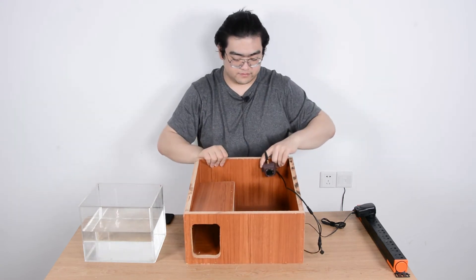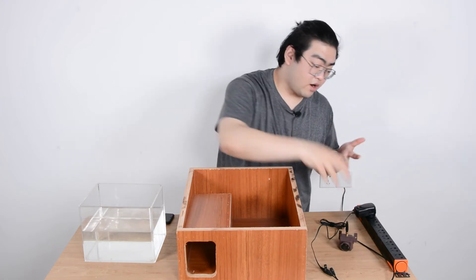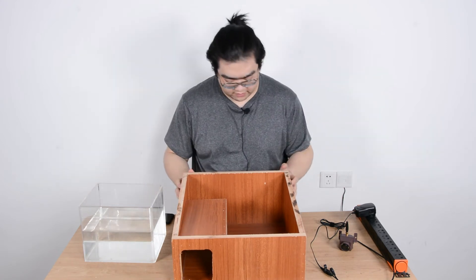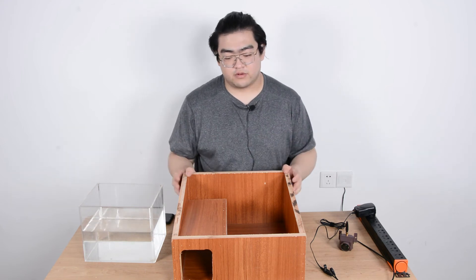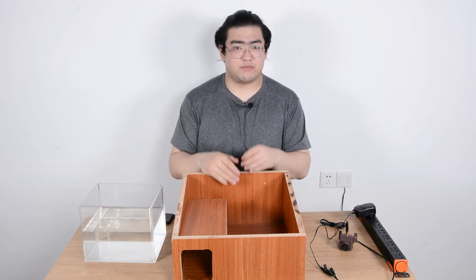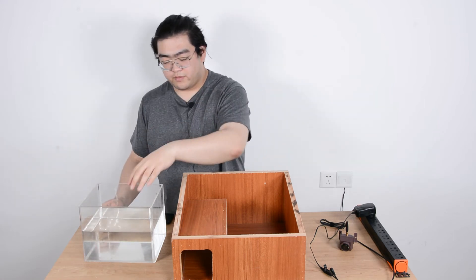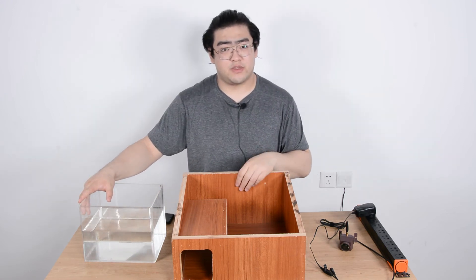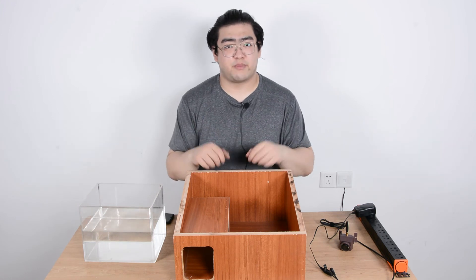After talking about the hedgehog box and the waterproof camera, you might not be fully convinced. You might ask: how do we know it's 100% waterproof? So that's what I'm going to do next — I'm going to soak the mini bird feeder camera into this little water tank here, and you can see if the image will be interrupted even when it's submerged in water. Alright, now let's get prepared.